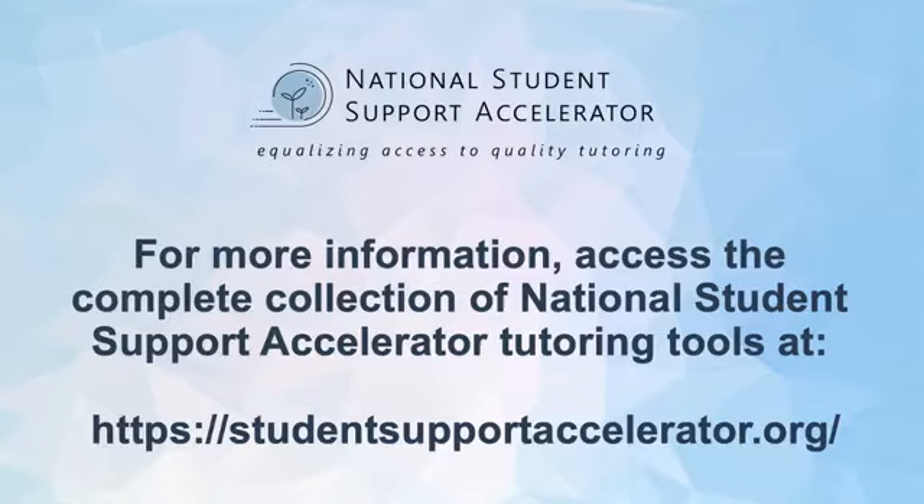Thank you for watching this National Student Support Accelerator video on tutor types and training. Be sure to check out the accelerator website for part two of this webinar series, and to find the complete collection of accelerator tutoring tools, including those utilized in this video, please visit the link here. Thank you!